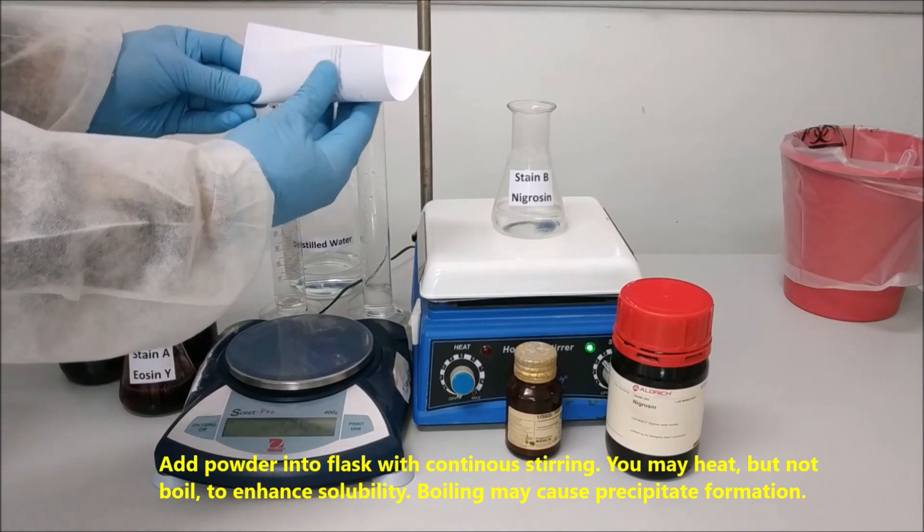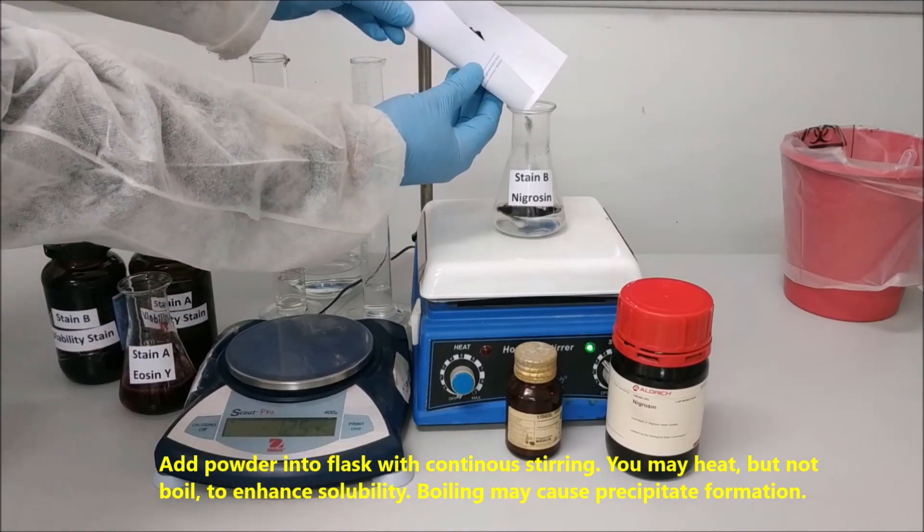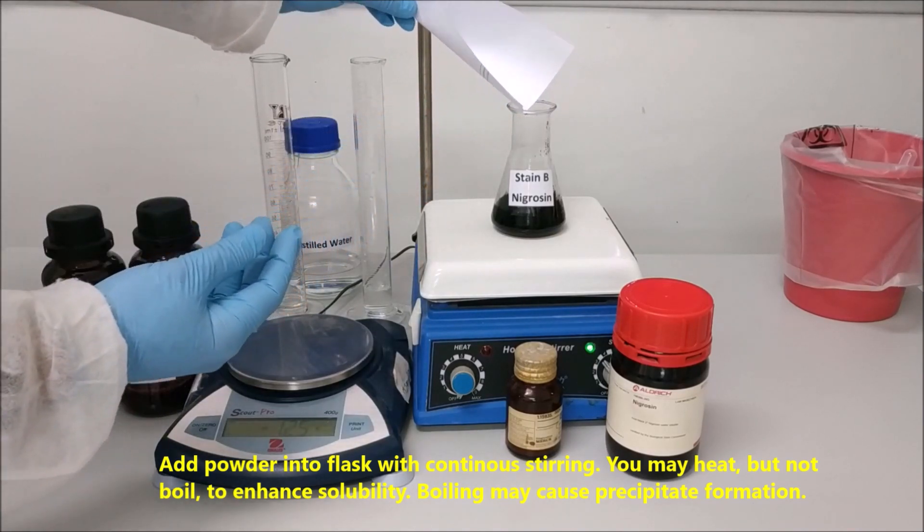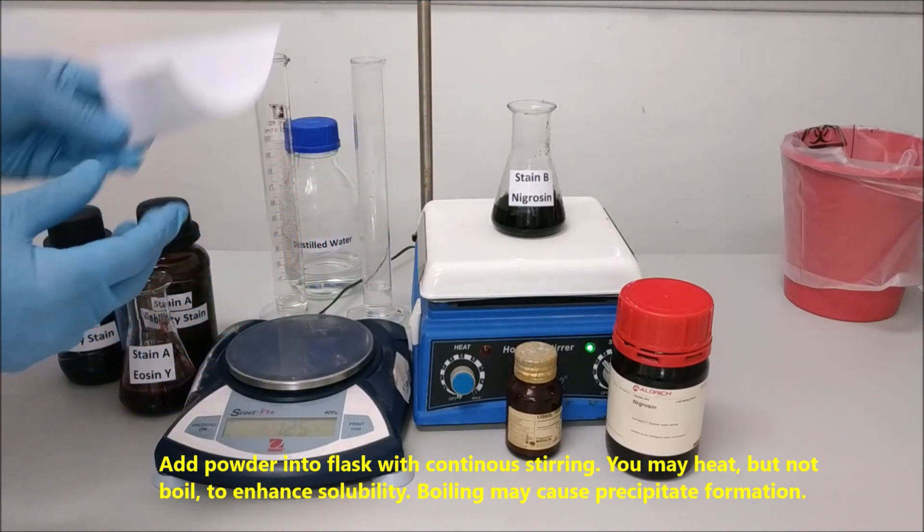Add the powder into the flask with continuous stirring. You may heat, but not boil, to enhance solubility. Boiling may cause precipitate formation.